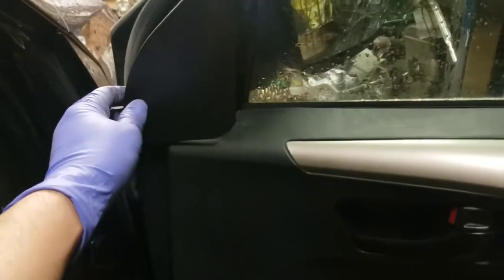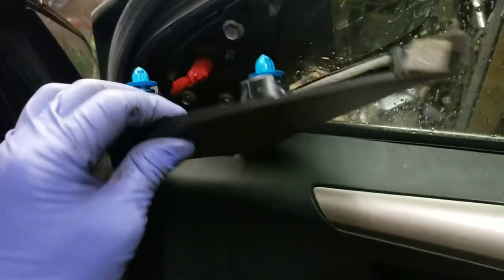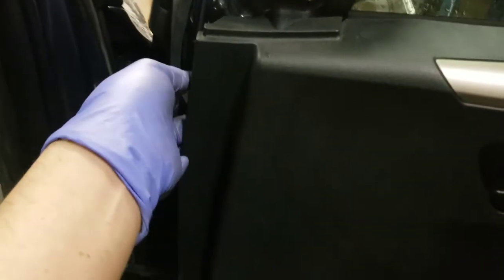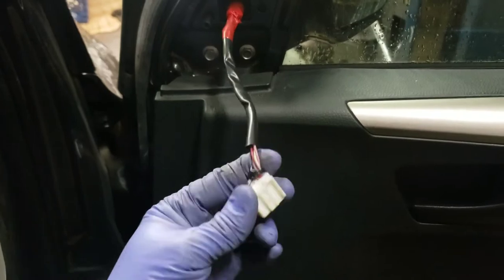This little cover was right there and you just pop it off — just two clips holding it in. Use a clip remover, pry there, and it pops off. Then your wiring harness is exposed, so you pry open the door panel from here and unclip the harness.